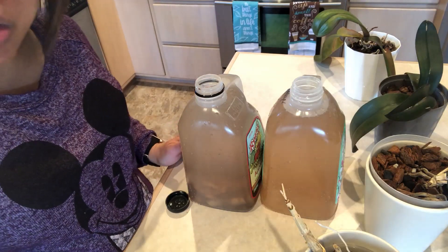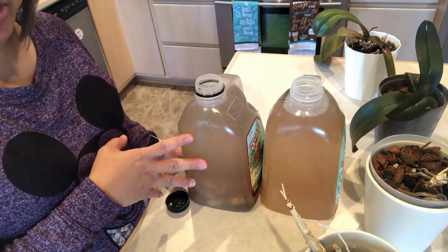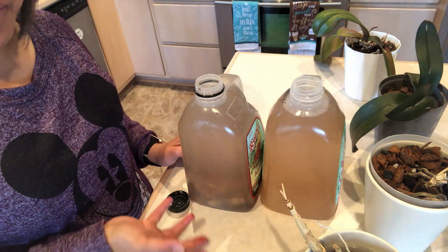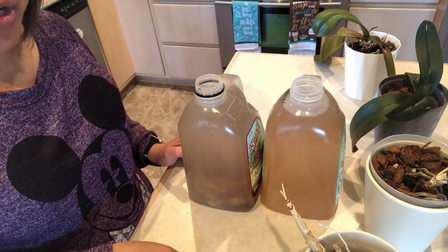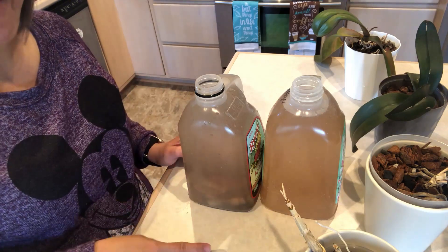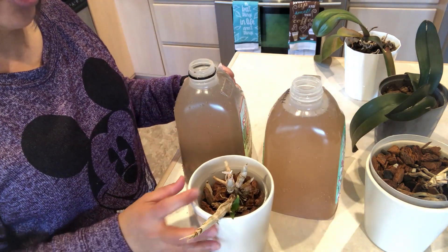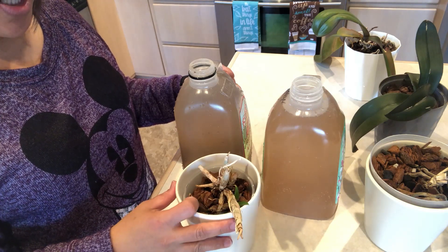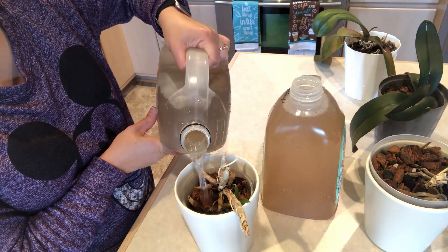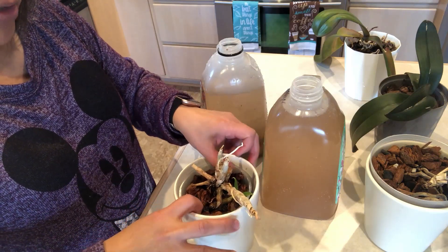My banana tea is now mixed — originally one gallon of water with two banana peels, now it's become two gallons. If you want it less concentrated you can add more water, but for me this is fine. I'm soaking five orchids today. We're going to start with this one — my Dendrobium from ICU Orchids — and just fill it with banana tea.